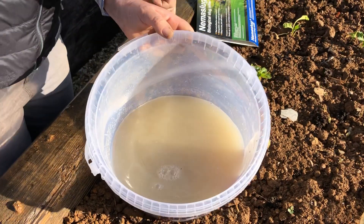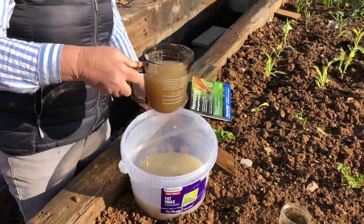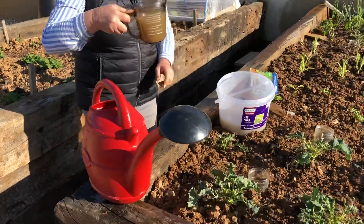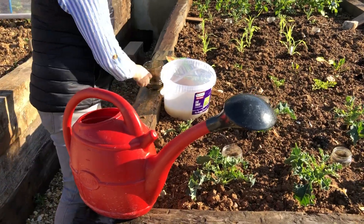So that is now fully agitated and, according to the instructions, this is about 500 mils of the agitated solution that goes in half a watering can.